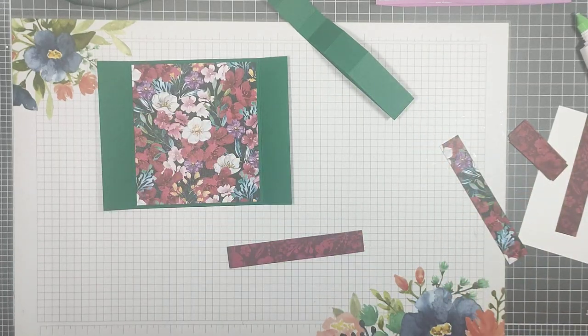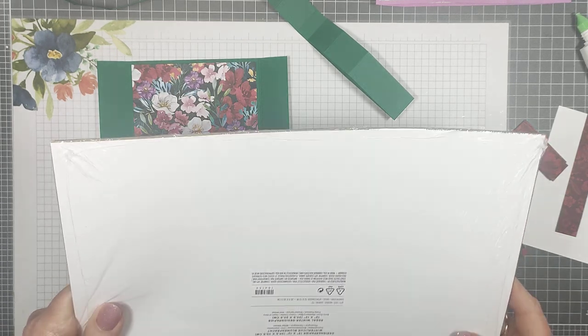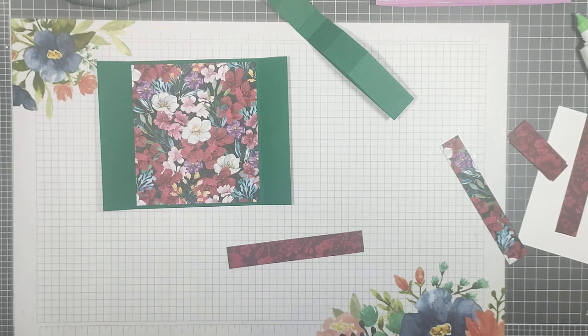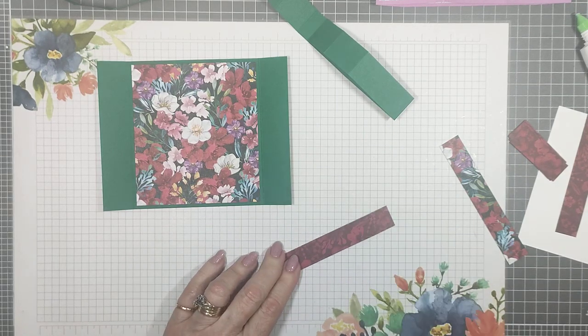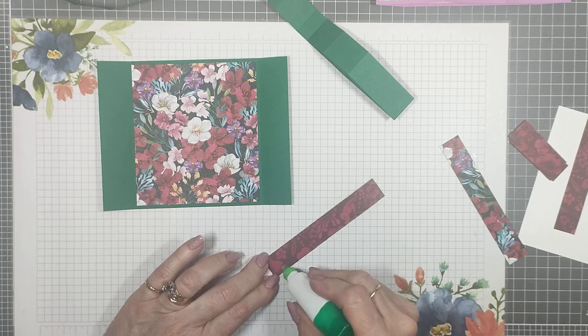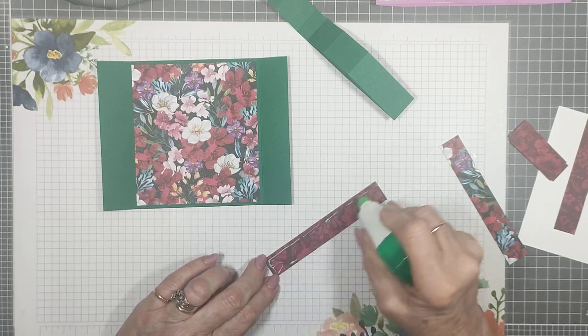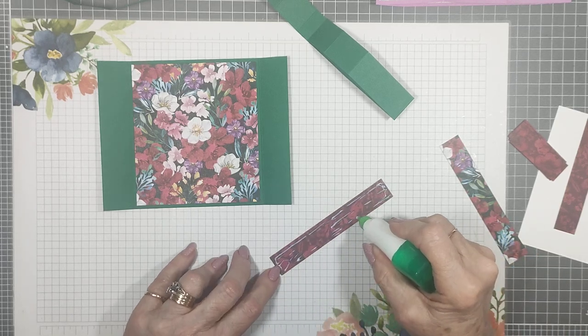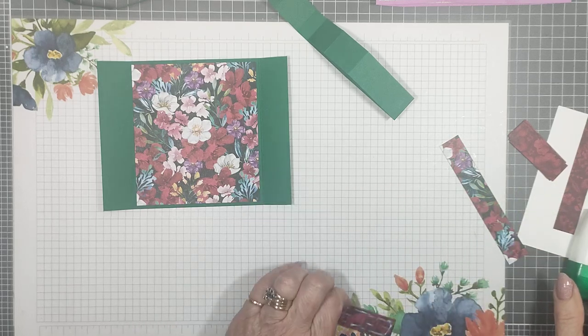I should mention this paper — it's in the new mini catalogue. It's called Regal Winter, a very pretty paper. This is actually my second pack because I'm doing a retreat in October. I won't open this one just yet, but if you look in the catalogue you can see what it looks like. When I first saw it I thought it was a bit dark and busy, but once I bought it, it's absolutely stunning — well worth getting.